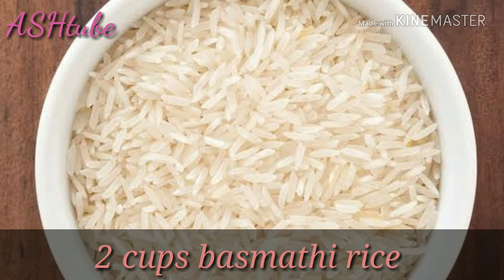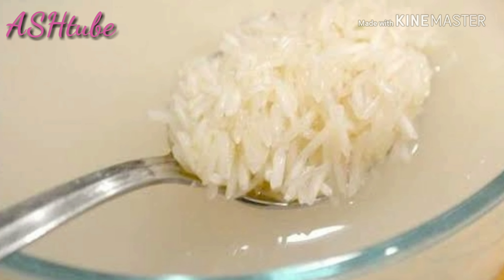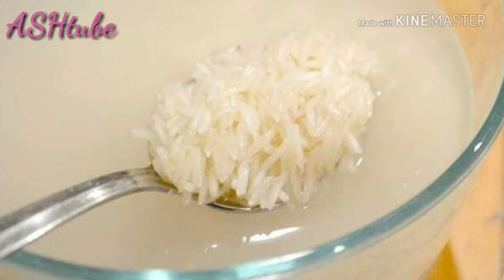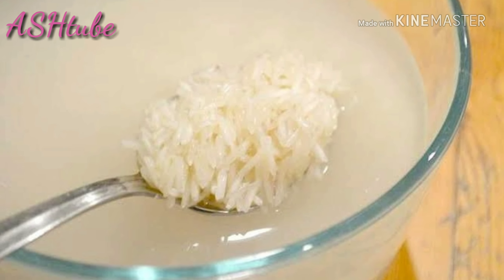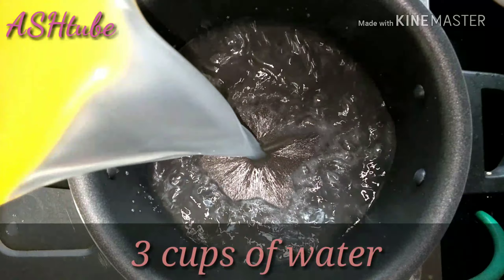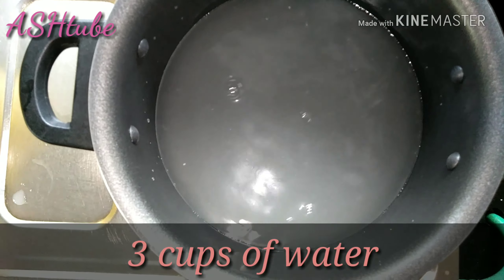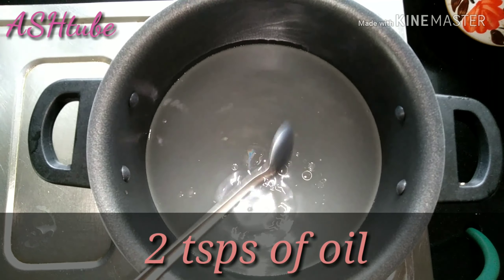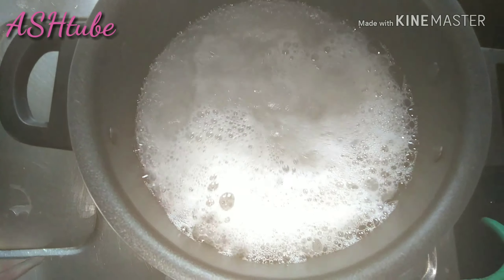I have 2 cups of basmati rice here. I am going to soak it in 3 cups of water. I am going to use the aroma of basmati rice and soak it in 3 cups with 2 teaspoons of oil.